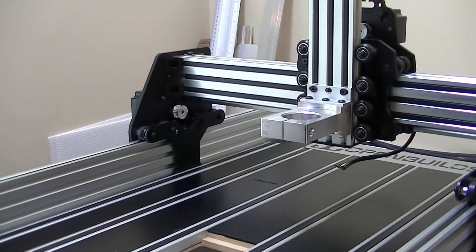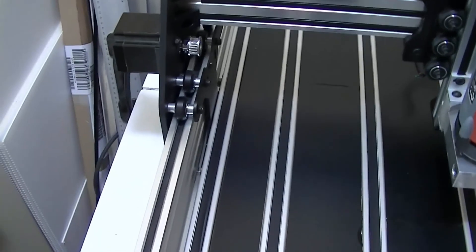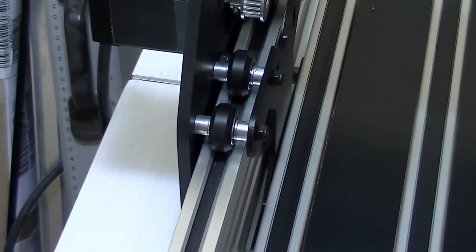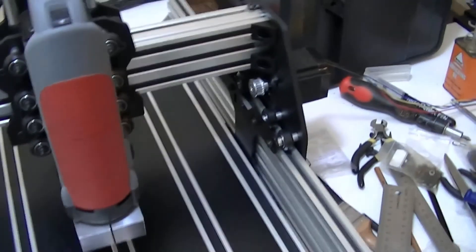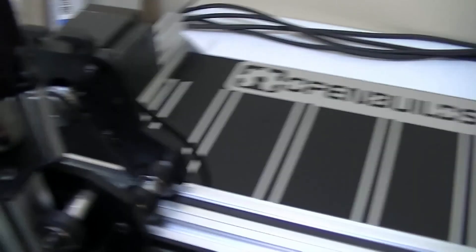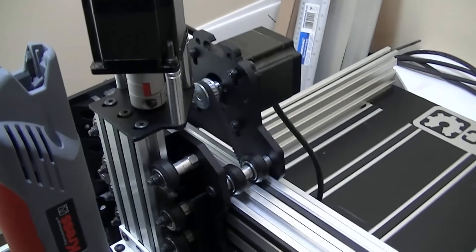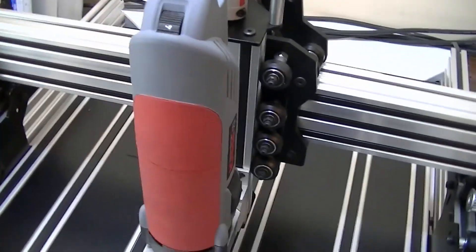That's it, lovely, all finished — I've just got a fair bit of wiring to redo now. My honest opinion of these plates: absolutely fantastic, really really worth their money, so glad I bought them. Well, that's it for this video. In the next video I'm going to be fitting some proximity sensors on the machine, which I didn't want to fit before until I'd got these plates fitted. Until next time, thank you very much for watching the video.